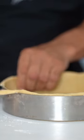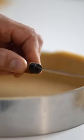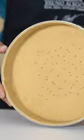flatten the edge like so. You'll end up with a perfectly even edge. Then freeze for a few hours before blind baking.